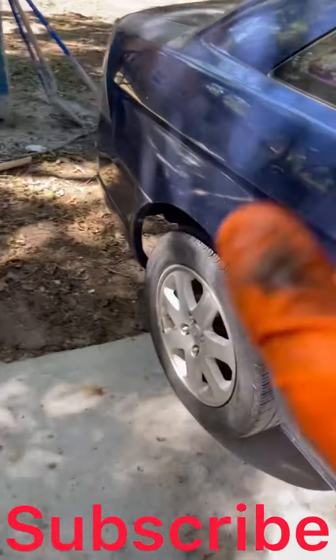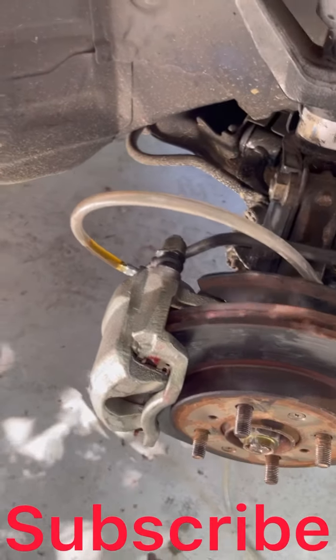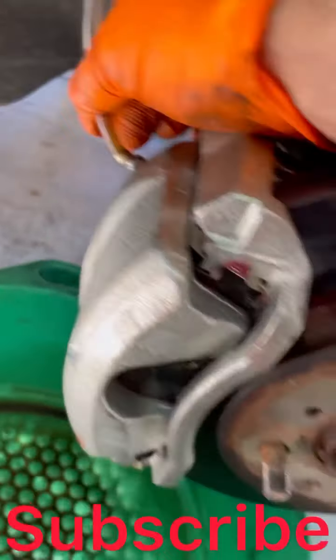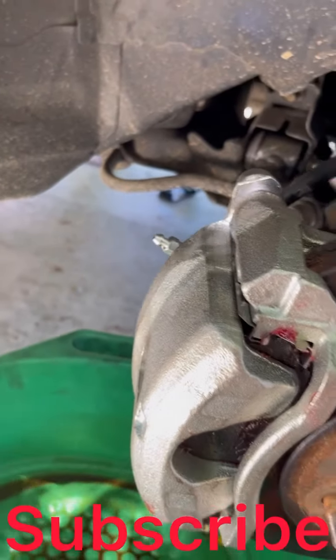Whenever you're bleeding, you're supposed to start from the rear tire on the passenger side, then go to your driver's rear, and then over here to the front. Since we only did the front calipers, this is why I'm only doing the front. Now we're going to take the hose off — make sure you have a bucket. This side is done. Now we go to the driver's side and do the same thing.